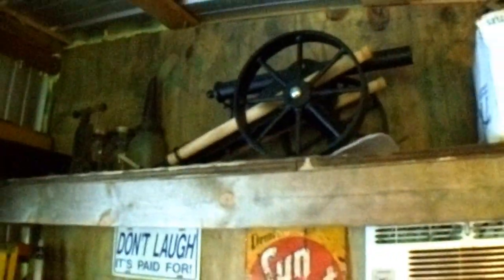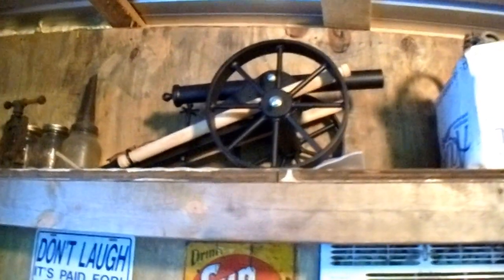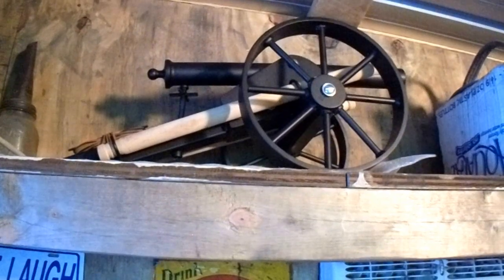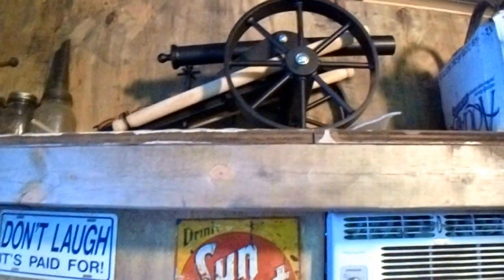I've got one of my cannons up there. Let me turn that light. That's one of the ones — that's one of four that I made.